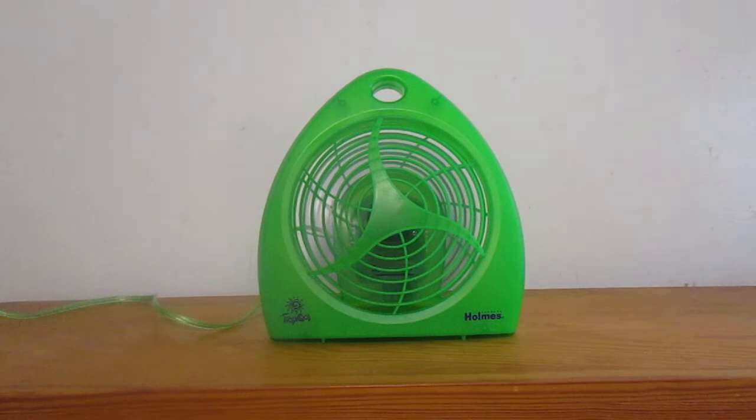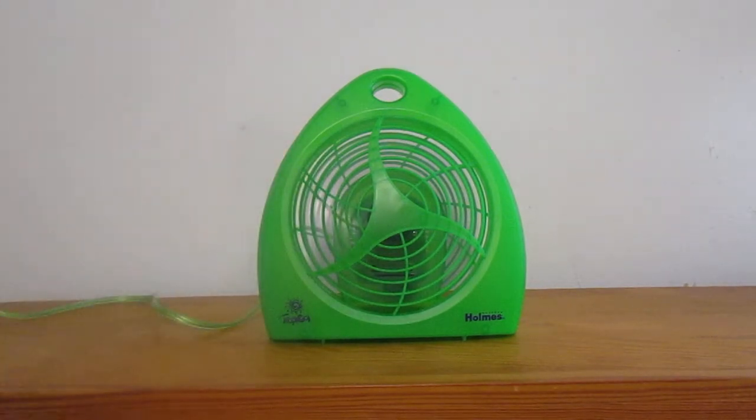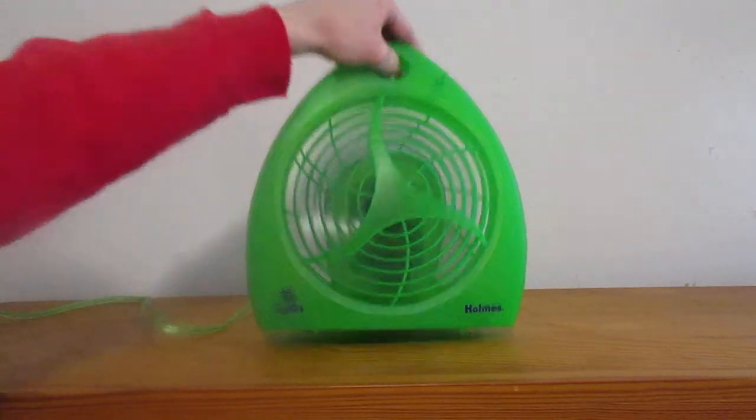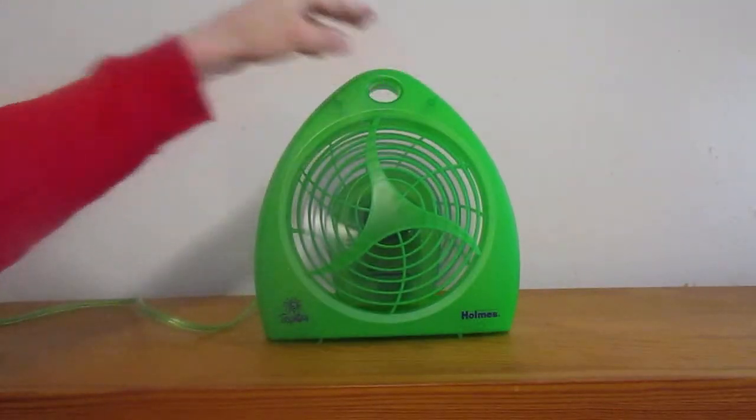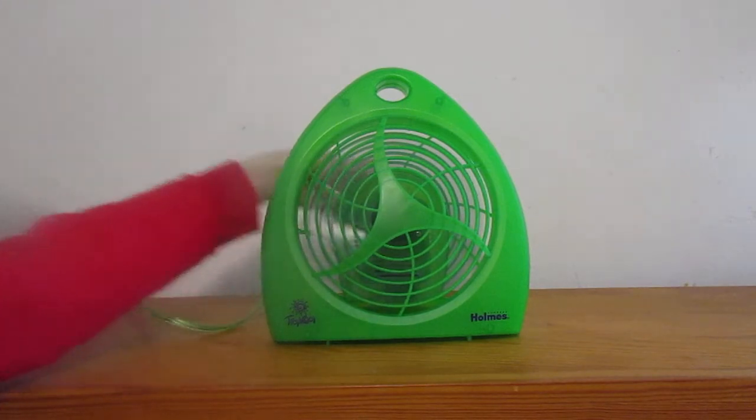It doesn't move a whole lot of air, but if you're using it on a desk it would probably blow things off. It's kind of noisy too. There's low, and off.